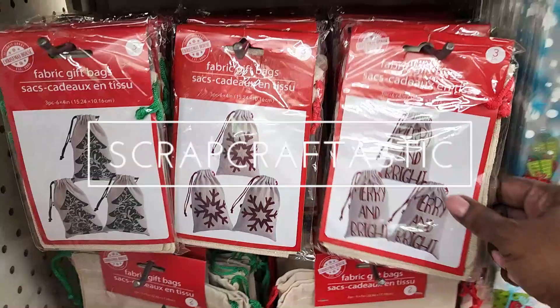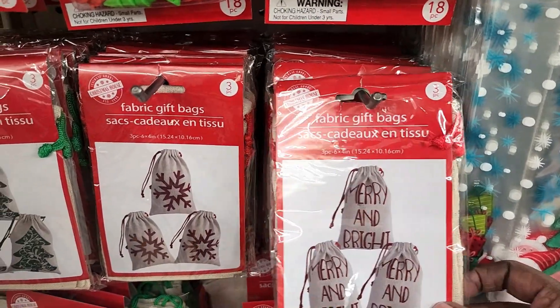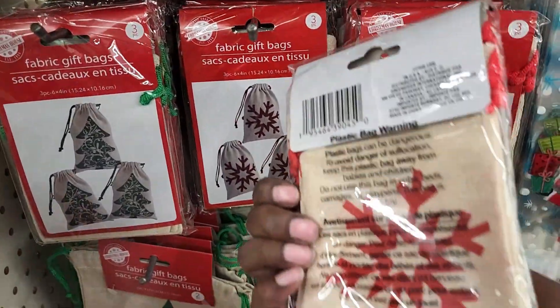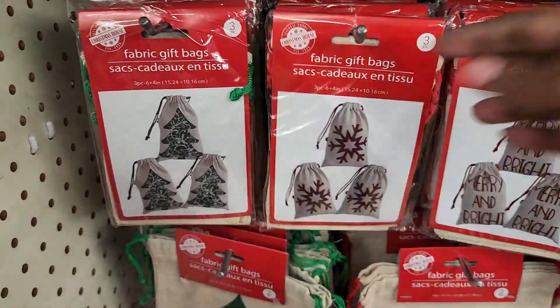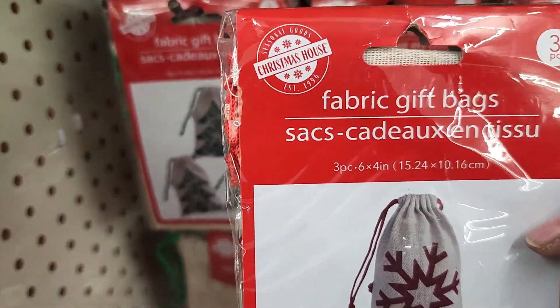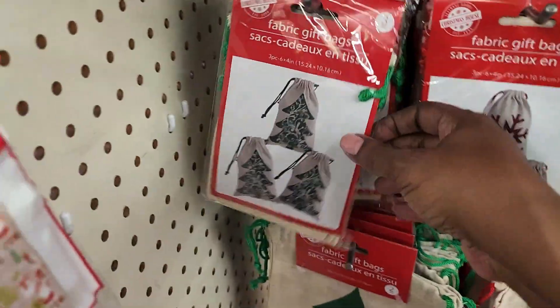Hi, this is Michelle with ScrubCrafttastic and I am in another Dollar Tree just looking around. They have these fabric gift bags — they're pretty small, pretty cute. It says there's three of them in there. What size are they? Four by six. There's three. Those are cute.